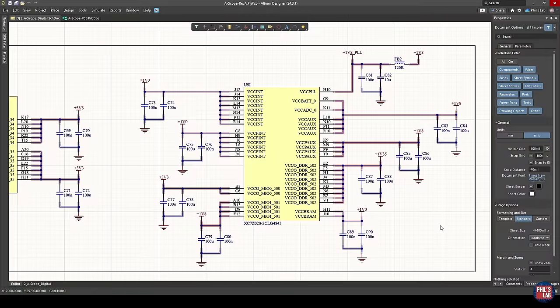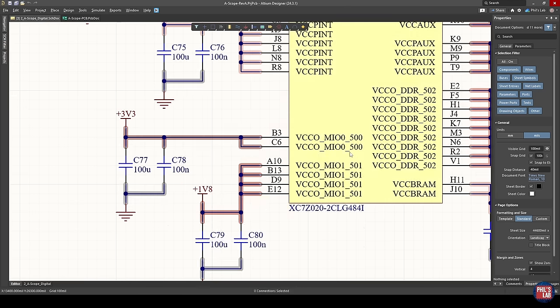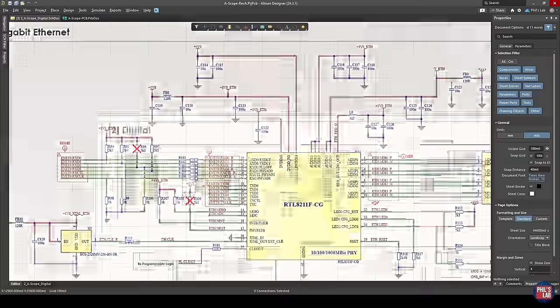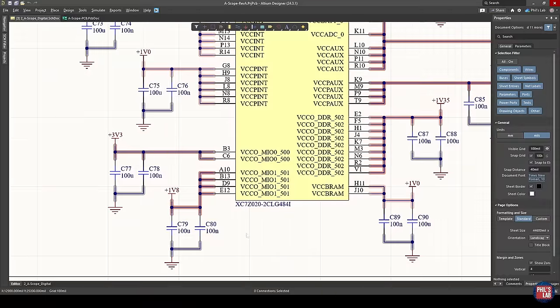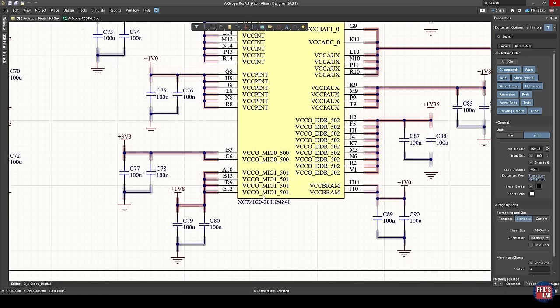Jumping briefly to the schematic to familiarize ourselves with the required connections. For the processing system MIO interface pins, we have two banks: bank zero connected to 3.3 volts and bank one connected to 1.8 volts. The reason for connecting bank one to 1.8 volts is that I have various high-speed peripherals — the Gigabit Ethernet PHY and USB 2.0 high-speed PHY — and interfaces like ULPI or RGMII require a 1.8-volt logic standard. That's why MIO bank one runs off 1.8 volts, and this will become important because we also have to connect our SD card to that bank.